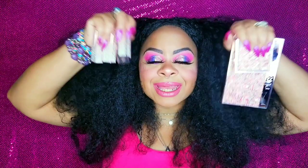Hey everybody, welcome back to my channel. Hope everybody's having a great day today. Today I'm going to be doing a first impression, swatches and demo of the Barbie collection by Pure Cosmetics.